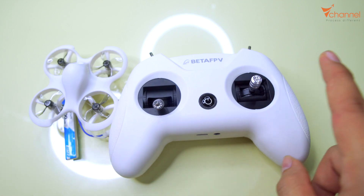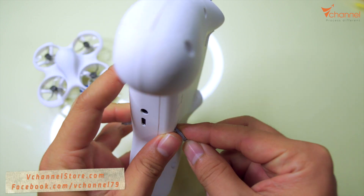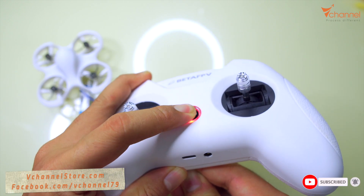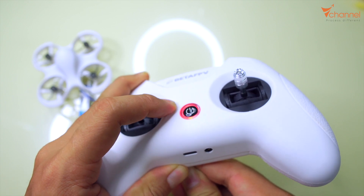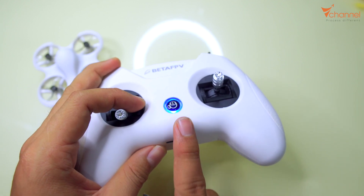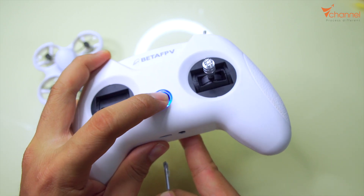We will change the protocol this way. Behind the remote controller you can see we have the bind button. We push and hold this button then press and hold the power button. Before it plays sound, the red light will flash and the number of flashes will show which protocol it is. After every time we turn off and press bind then turn on again, the number of flashes will change differently.